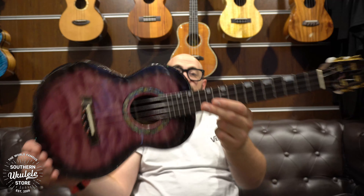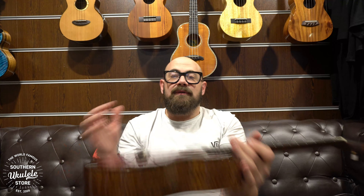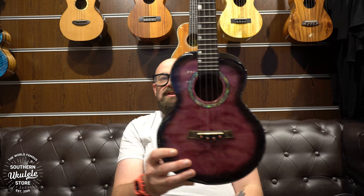It's just gorgeous, and if you want a purple ukulele, I feel like this is Flight's way of having a go at us for making the Pony ukulele with Big Island, by coming out with something that's just unapologetically purple and royal and regal. It's just awesome. Let's give it a play and see what you think.